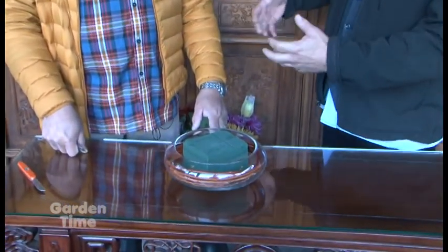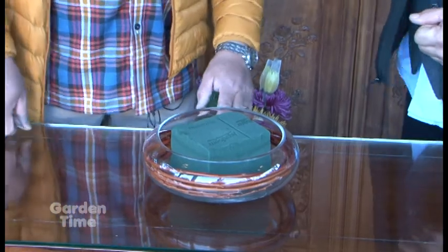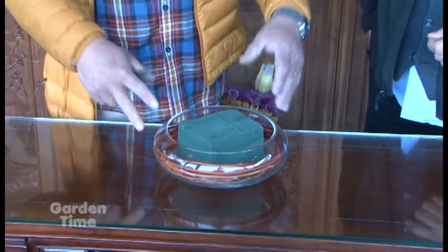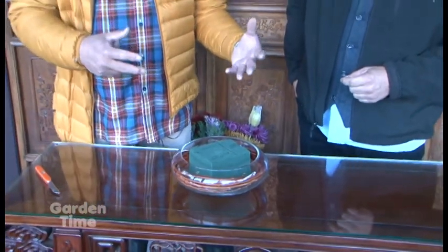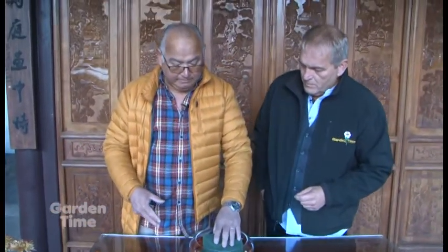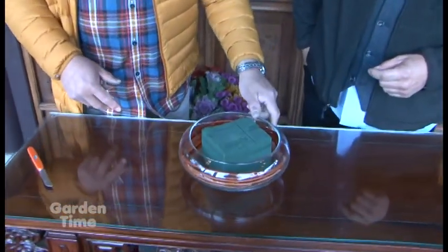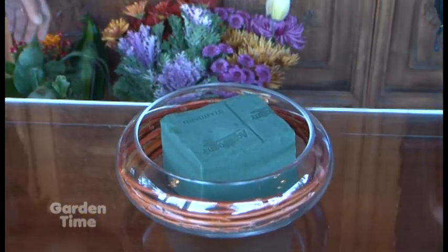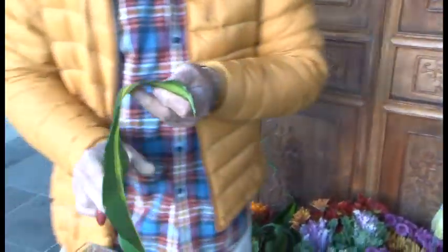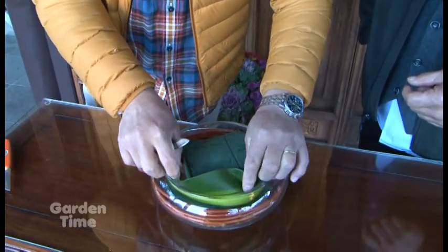We're going to let you take over and tell me what you're doing, how you're going to come up with the design, and what goes through your mind creating stuff like this. What I do is I start with a container — and anyone at home likely has bowls or containers that came with flowers and can be reused. Today I'm using a low bowl with a product called floral foam, and I've put some red twig dogwood sticks inside to hide the mechanics. I'm also going to take a dracaena leaf because I really don't want people to see that foam.